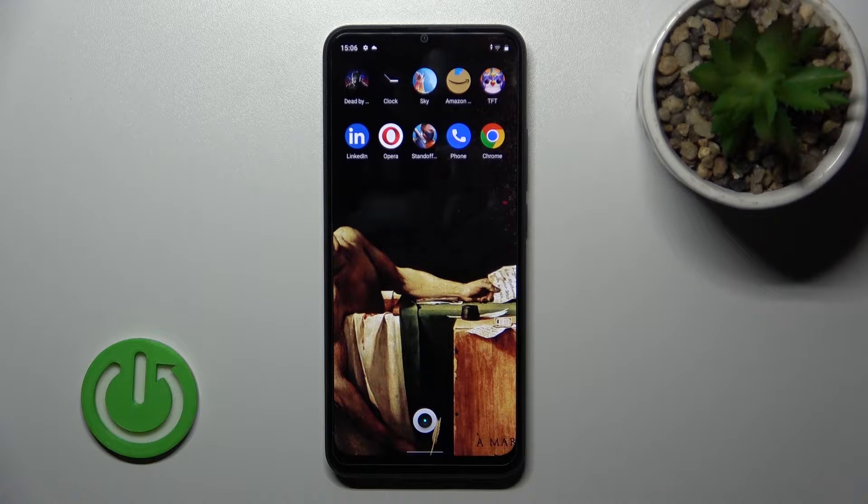Welcome. Today I'm on the Muriel Me C30 and I'll show you how to install an iPhone keyboard on this device.